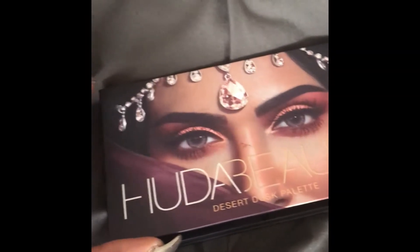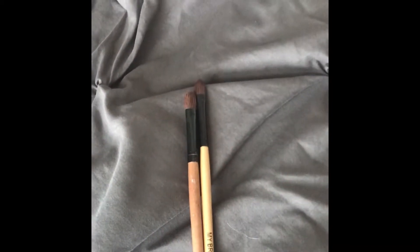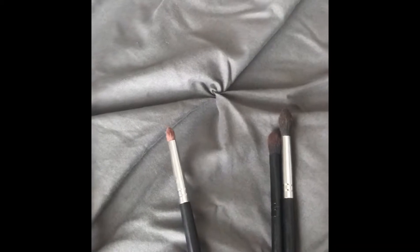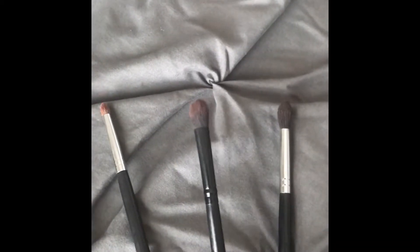This is the palette we're going to be using: the Huda Beauty Desert Dusk Palette. The tools that you'll need are two eyeshadow brushes. I have a precise blending brush that is good for creases, a regular crease brush, and a more fluffy blending brush.